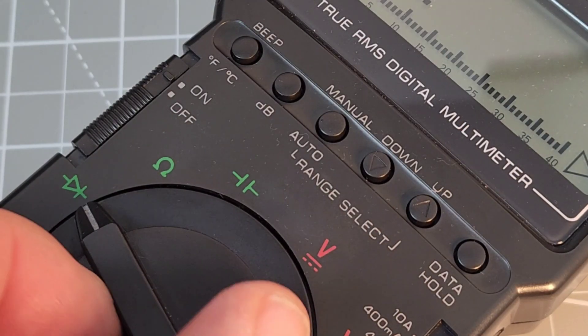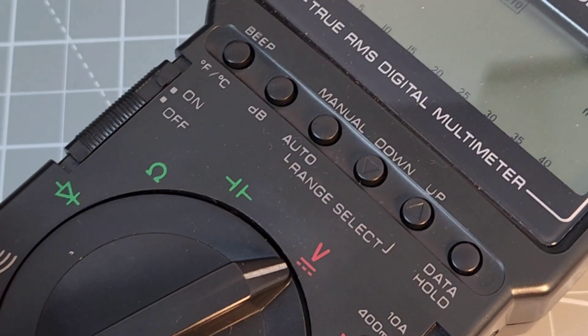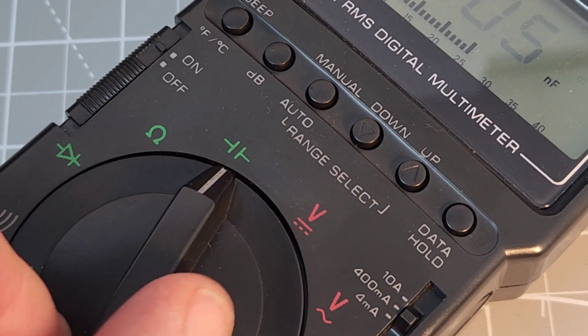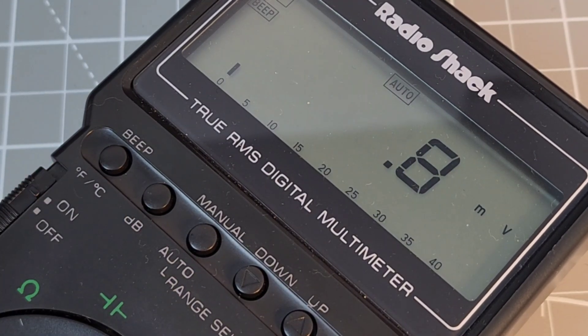Another cool feature with this meter is — look, we're changing that selector, and there's no noise. But if for some reason you want to hear that beep, look at that — we have a beep button. Now look at that, it's a loud beep. So very cool option to turn the audible sound on or off.